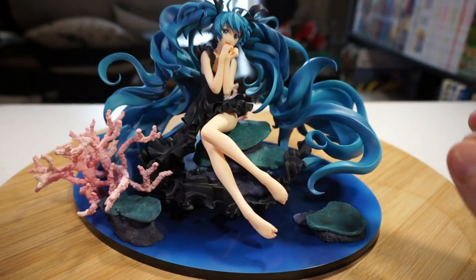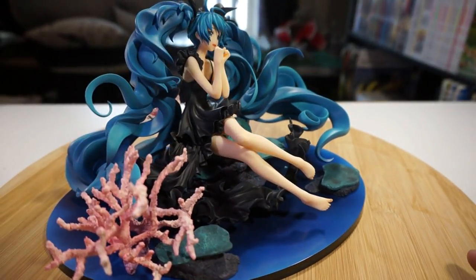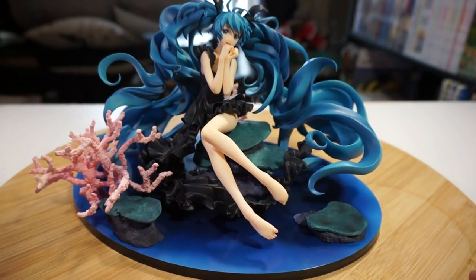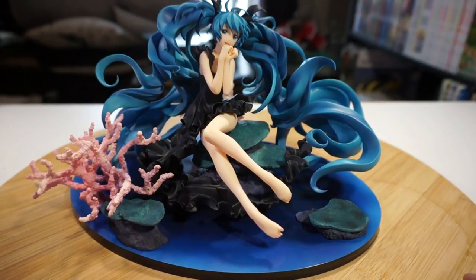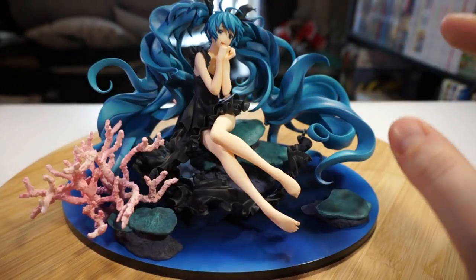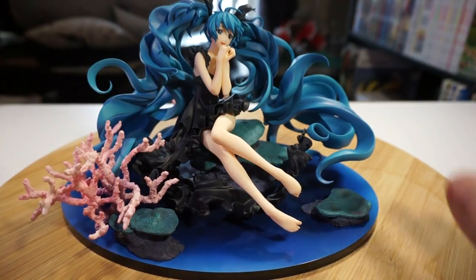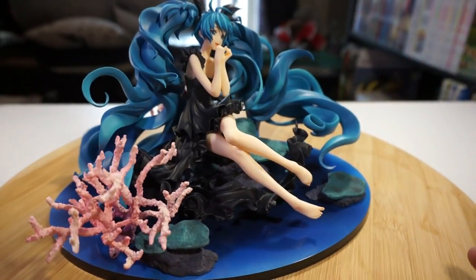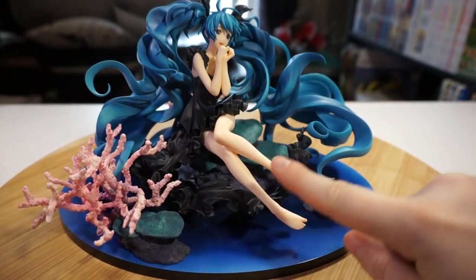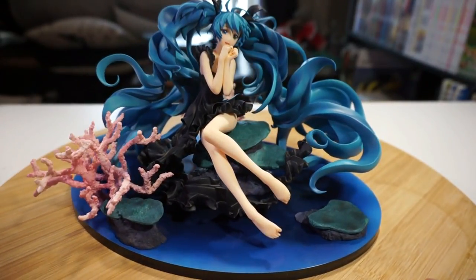Her hair sculpt is extremely complex — it has many different shapes and the hair is going in many different directions. There is minimal shading on Miku herself. Her dress is completely black with no shading on it, and the coral is probably the most detailed part of this figure. But she is still quite a complex figure. Her dress is extremely ruffled and beautiful — it's big, gorgeous, going all the way from her hip, across, up underneath her legs, and into her hair again. Absolutely gorgeous.